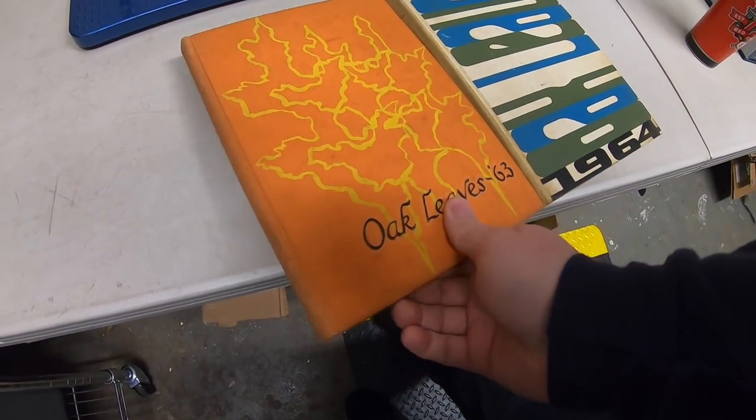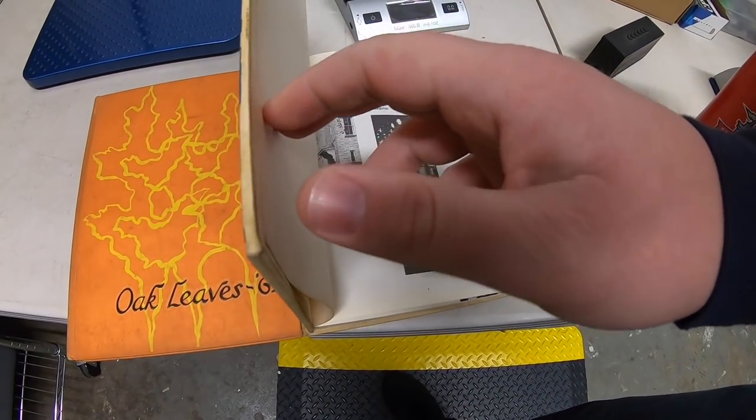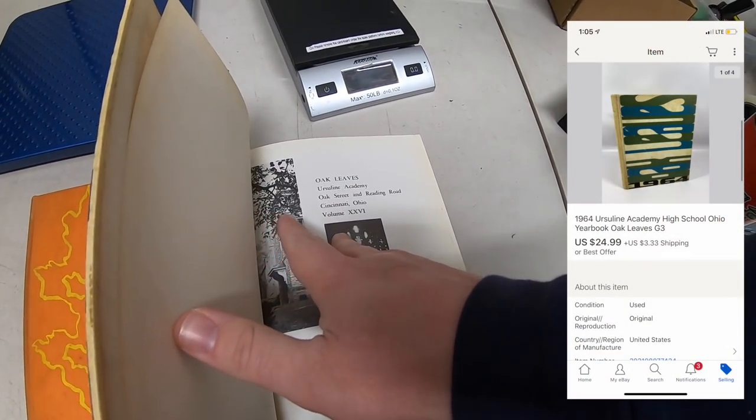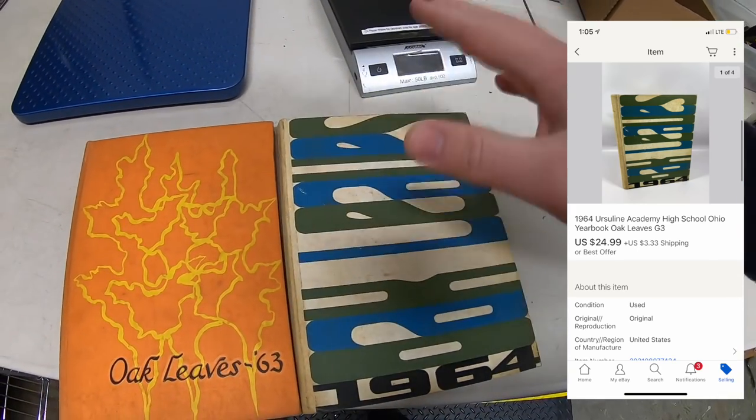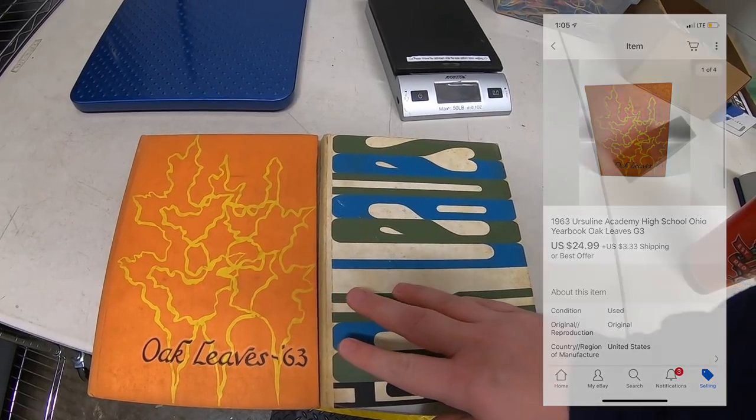It's Monday morning and I sold about 20 things on eBay over the weekend, so a lot of stuff to ship out today. Let's get to work. First thing are these two yearbooks. I got these at a garage sale for a dollar each. They're from 1963 to 1964, Ursuline Academy in Cincinnati, and one buyer bought both of them for $24.99 each plus shipping.